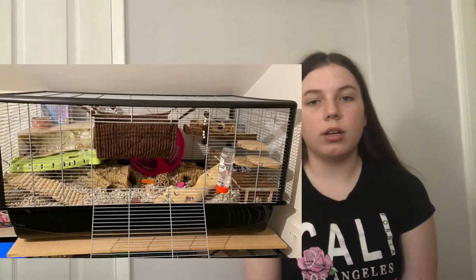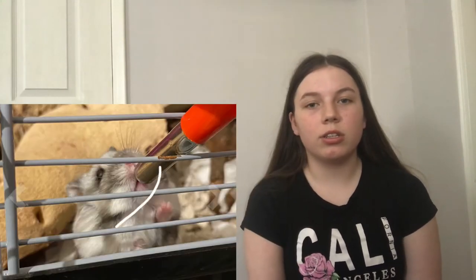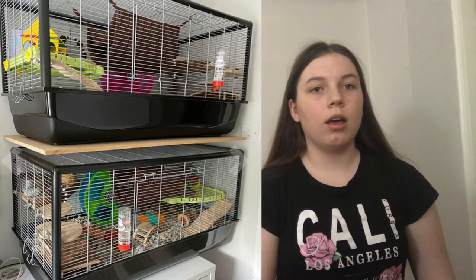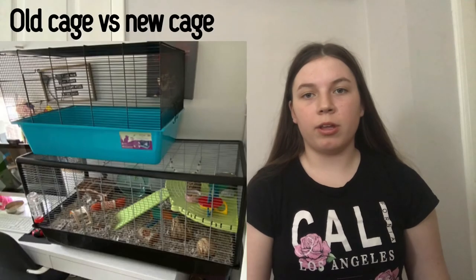The second setup — this person has two dwarfs and got two of these cages. I loved the platforms, the Ikea shelves I think, the bedding in them, and the wheel size since it's a dwarf. All the different textures and it was a really good one. The second cage: again, I love the platforms, how they're utilizing all the space, the chews, hides, and everything. I'd add a sand bath again, and maybe a little bit more bedding — though for dwarfs, the amount is perfectly normal.